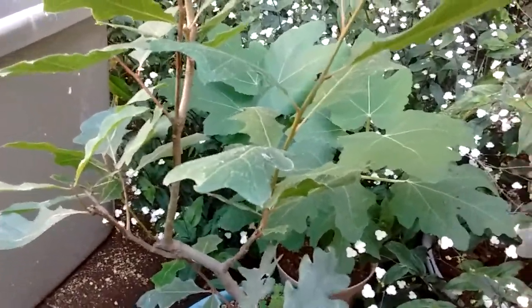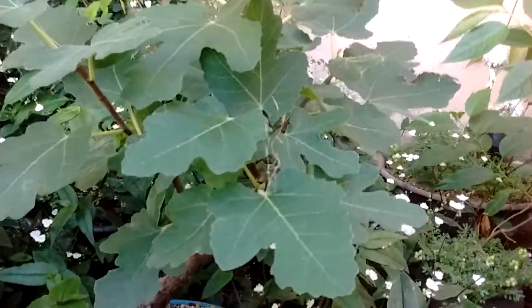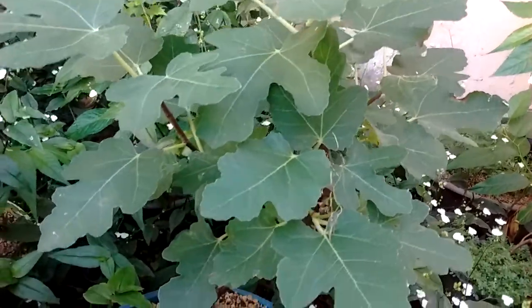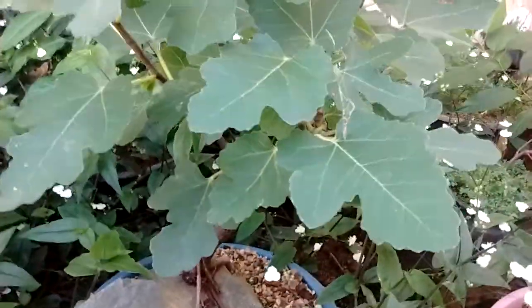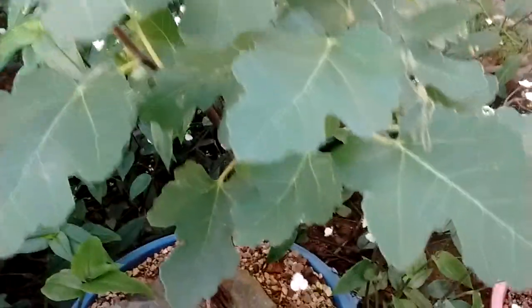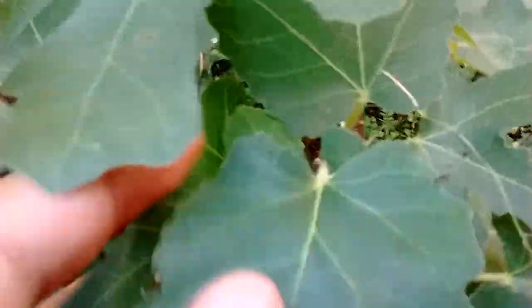Here we have another — this is Ficus Pumila, creeping fig. I've got it in little nursery bags. This is my fig tree, root over rock. The leaves in this particular species are always very big, but with pruning and proper care you can reduce the leaf size considerably, and it can look very, very good — very fast, because Ficus are really, really fast growers. I don't know if you can see the ramification of the structure that it has right now.